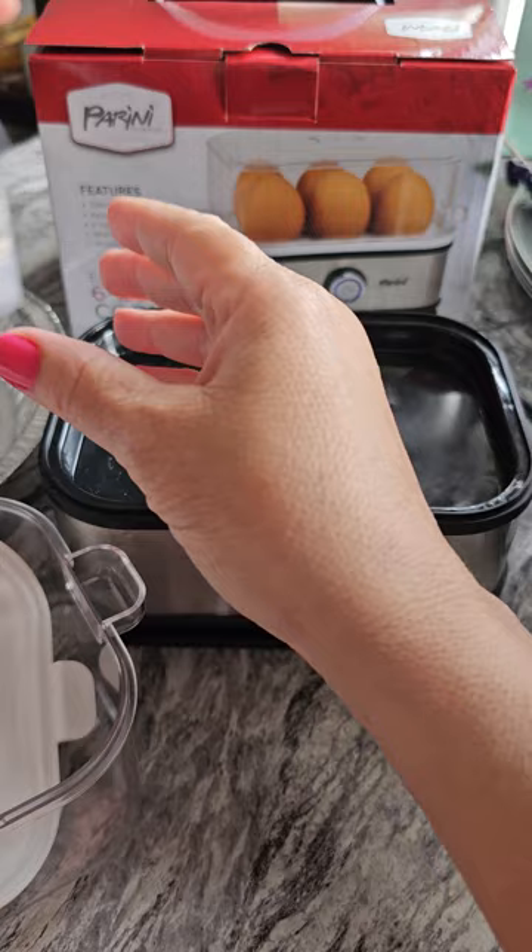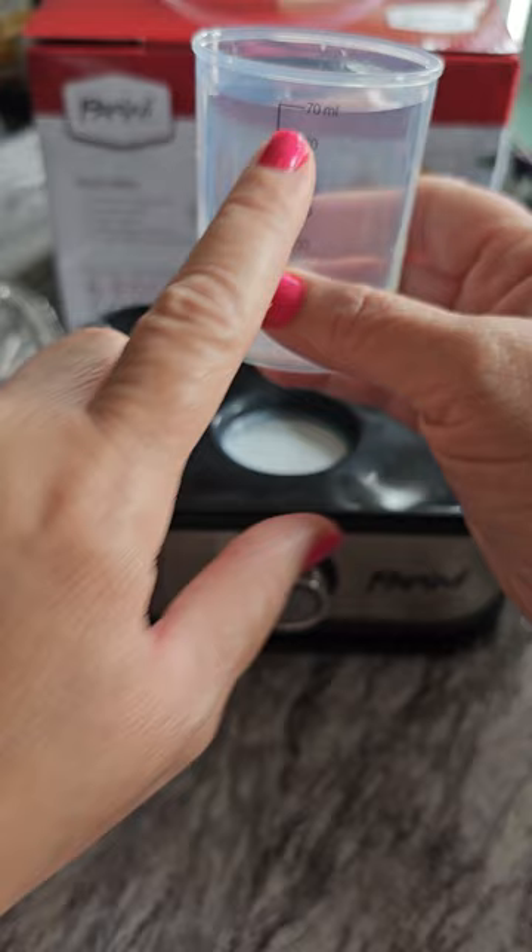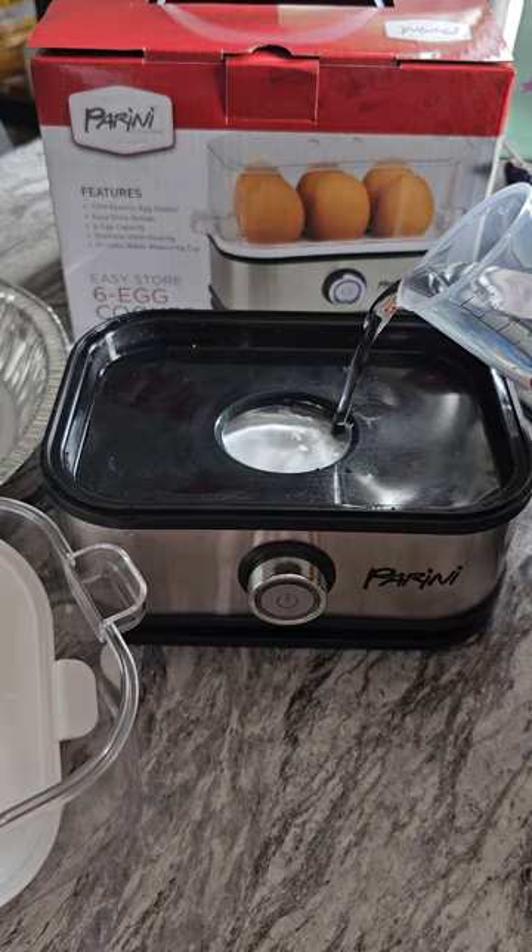So, depending on how many eggs you use, you have this measuring cup. If you're using a lot of eggs, you only fill it up to about here. If you're using a few eggs, you fill it all the way up to the top. And you just pour the water in here, like so.